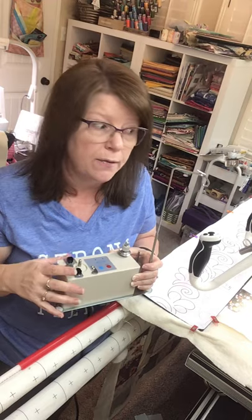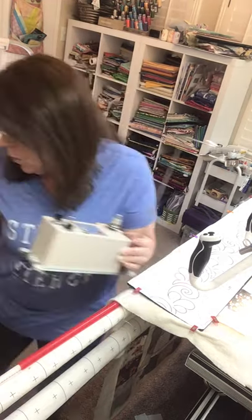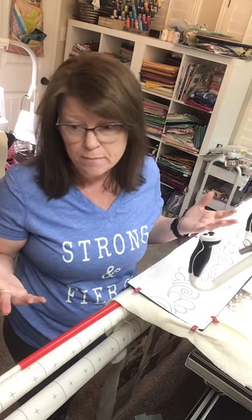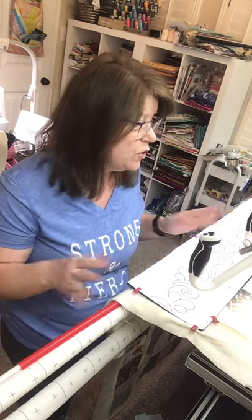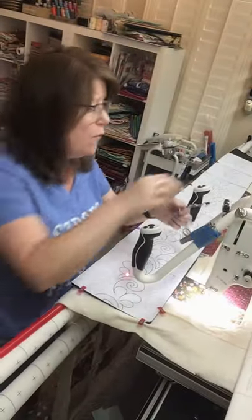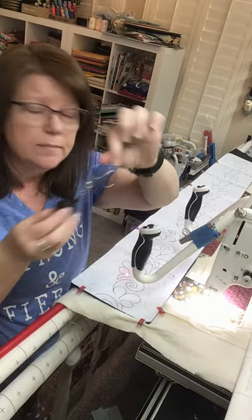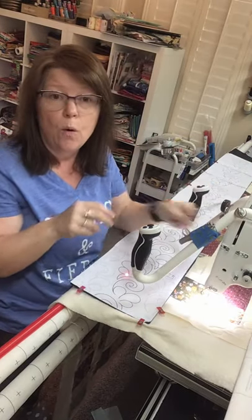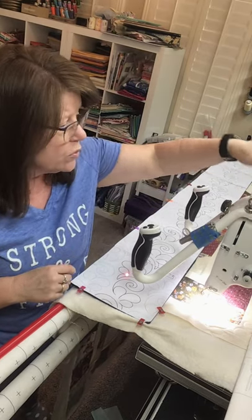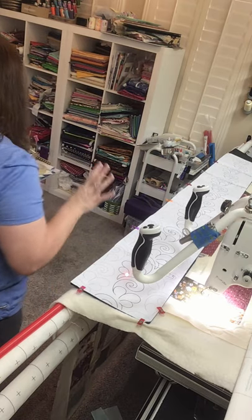I use Glide thread almost a hundred percent of the time — I love it. I wind my own bobbins and don't buy pre-wound bobbins; I tried them once and didn't have good luck. I also have a pair of scissors attached to the front of my machine on a magnet with a lanyard, so when I'm working I can just clip and retract them. That works great.